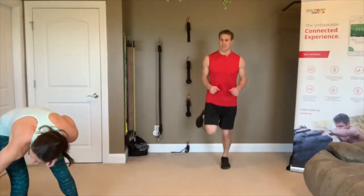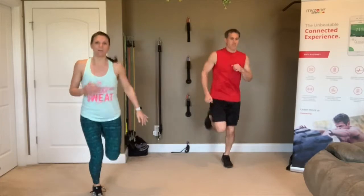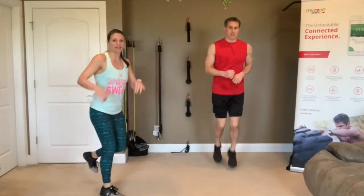First up is a jog — jog in place for 20 seconds. I'm going to turn my timer up so you can hear it. Just jog in place, pump your arms, lean forward and try to kick your own bottom with your heels. And rest — take your 10-second break.